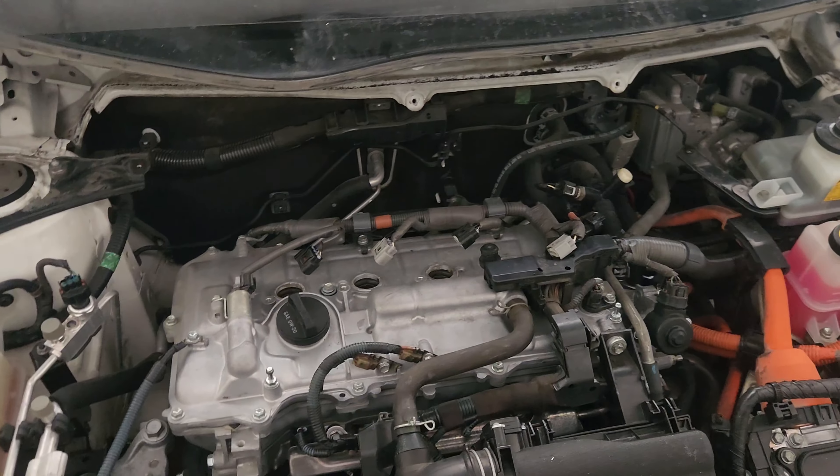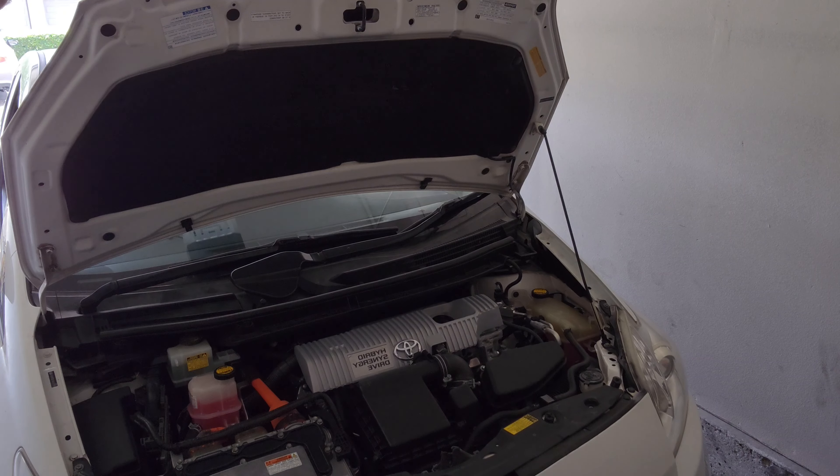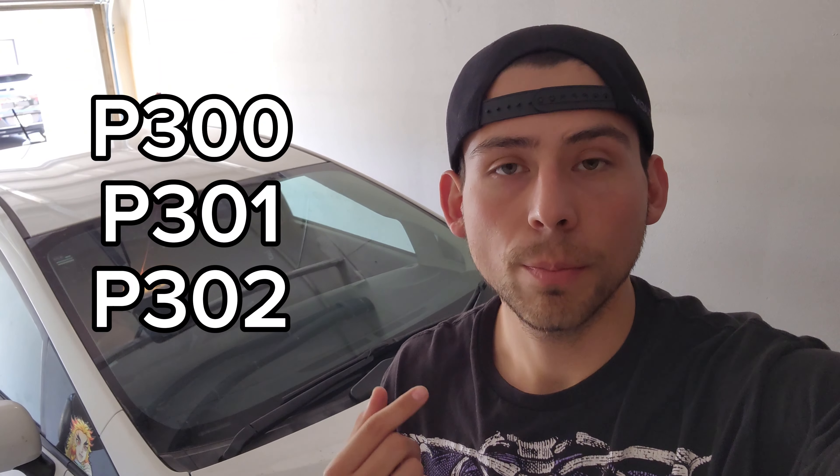Seeing as how my vehicle has 203,000 miles, I decided to buy some engine coils and try switching them out myself. My experience level is pretty much zero with cars — I've done a couple oil changes on a '98 CRV. They quoted me around a thousand dollars for this and the fuel injectors, but I ended up buying the parts and a tool set for two hundred dollars.